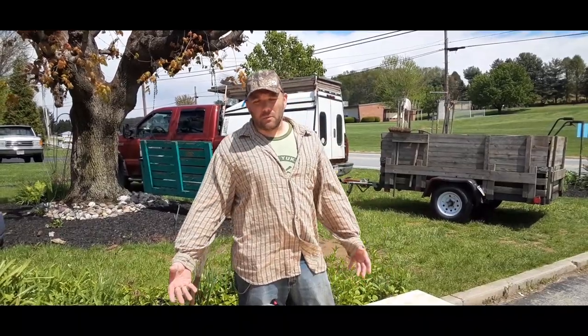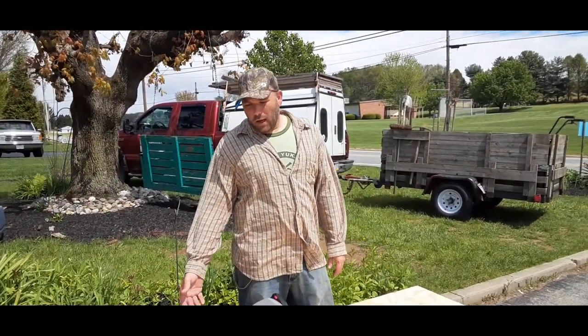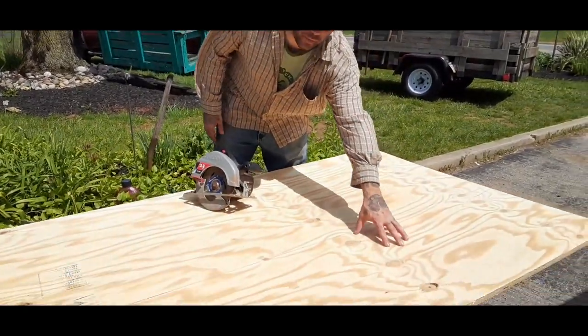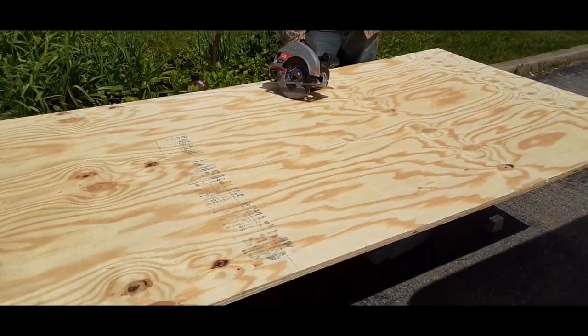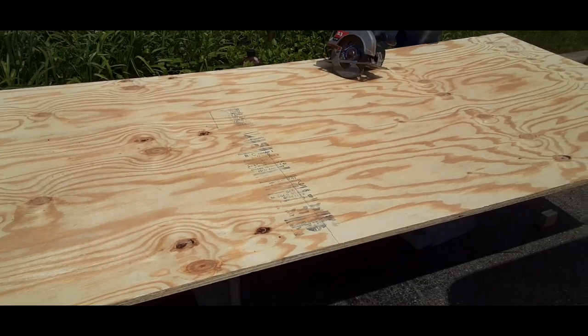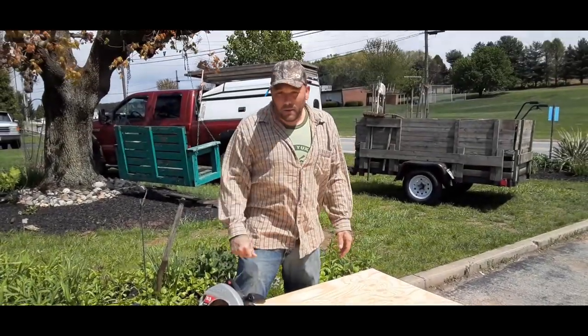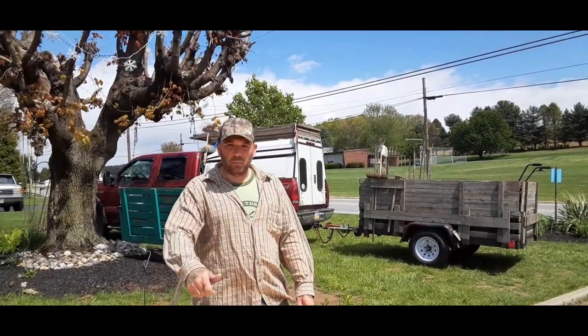Alright, so I got this half-inch thick piece of plywood — obviously it's way bigger than it needs to be, so I'm just going to cut it down to size. It's a little over half inch thick and it's sanded on the other side, so it's going to give a nice finish. Let's go — we'll be back.